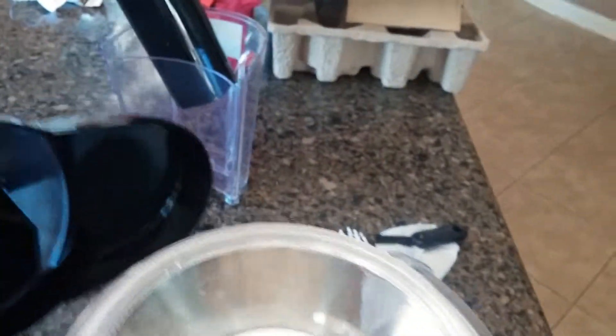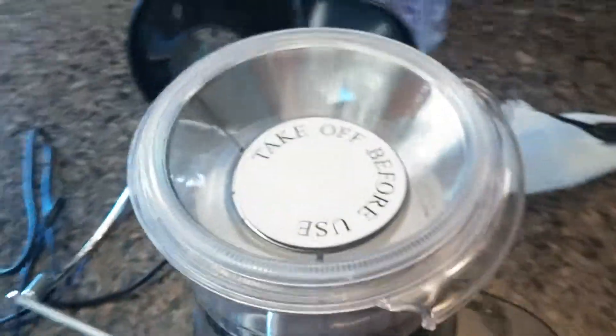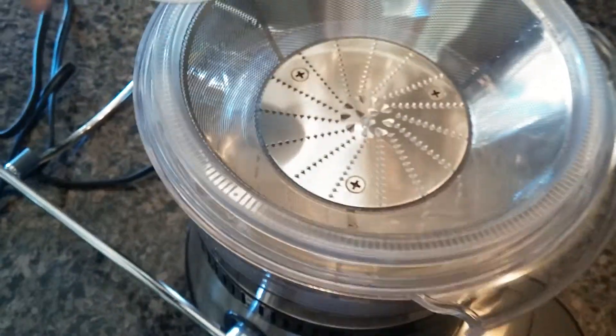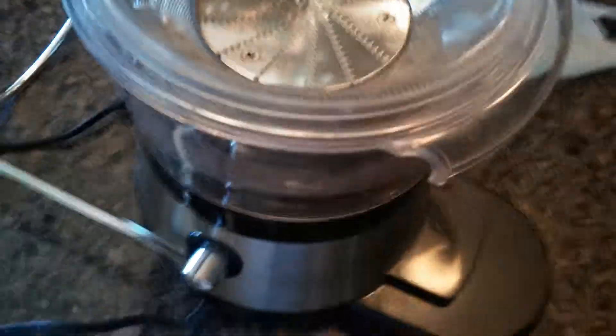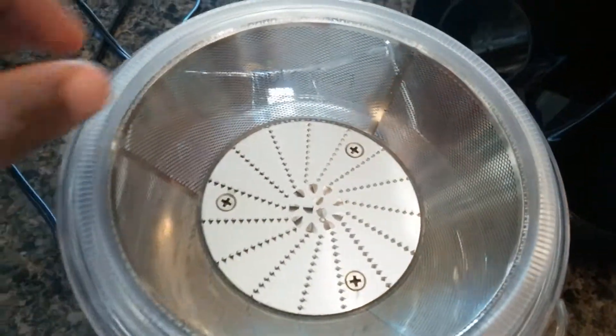But now we have our sunny California weather back, so I am ready to take off. This is the area where it grinds up the veggies and fruits for your juice.